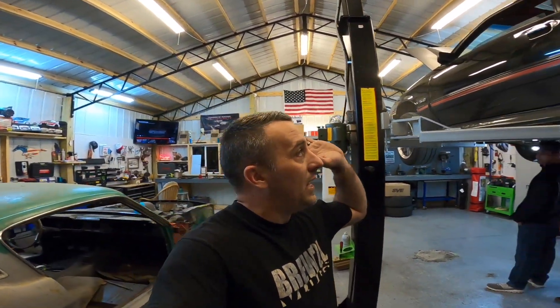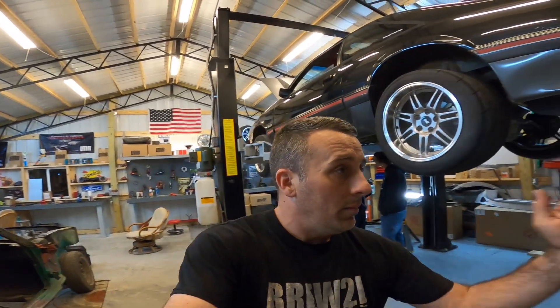So instead of doing all that stuff, we've decided to take Andrew's C4 out of his car and put it in the Calypso.